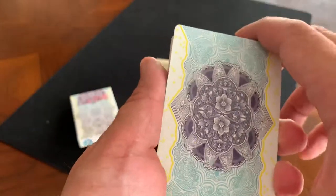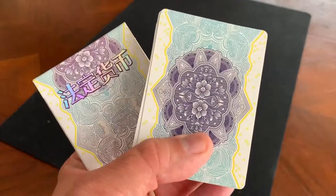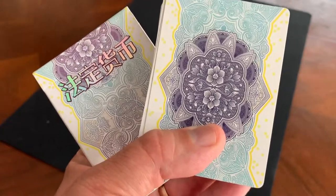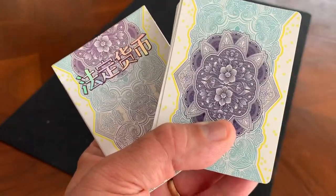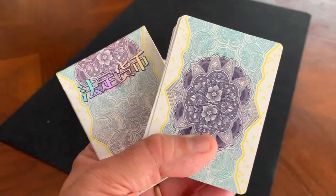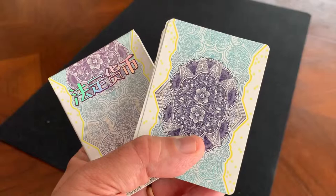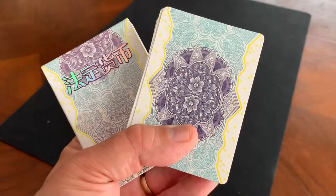This is really a fantastic art deck, one that you can show off to people — that's where the niche of this deck is, and it does it brilliantly. For that purpose alone, I think it is still worth every penny. This is absolutely one I would check out: the Chinese edition of the Legal Tender Series from Jackson Robinson, a beautiful deck and another fantastic design by one of the best designers in the business. I hope you enjoyed this review — subscribe for more deck reviews and unboxings.